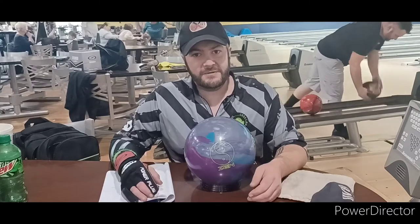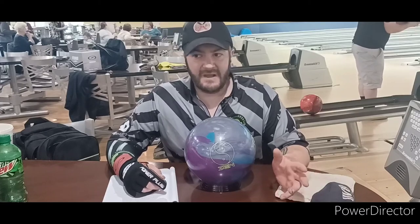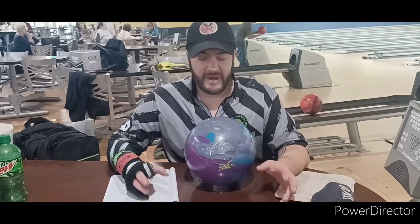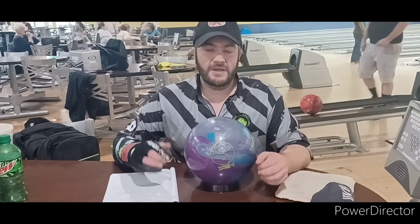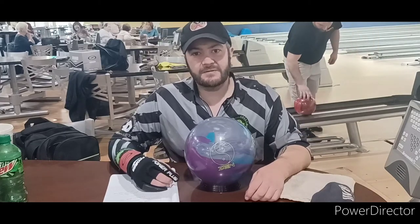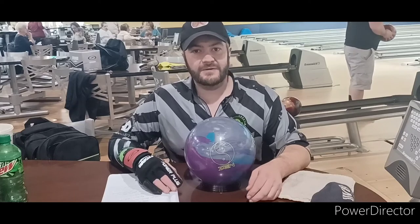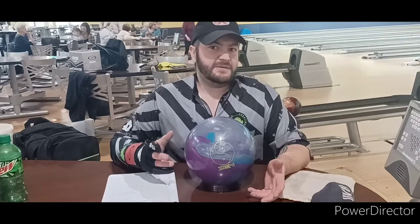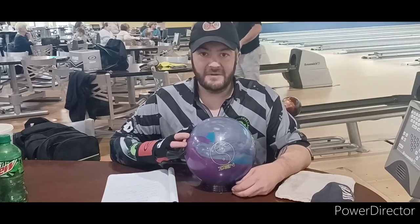I'd heard so much good hype about this ball, so I said, send me the Zen. I got the Zen, got it drilled. It's not the 2LS layout, but I got it drilled by .45. And this ball, I'll tell you what — I've been crushing it in leagues. Shot a 290 with it a couple weeks ago. I've been shooting nothing but 600 series with it. Out of the last 8 league nights, I've been like 5 out of 8 into 600 for this ball. This ball is definitely amazing.